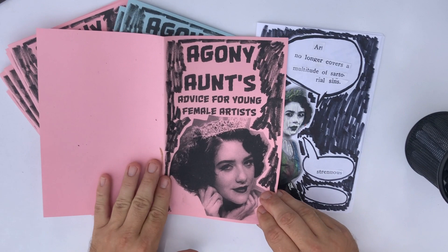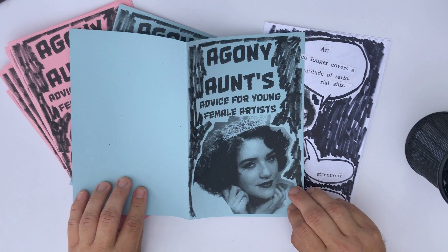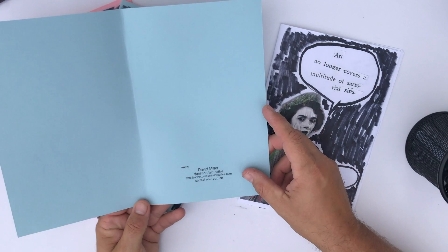I want to show how I created a few of my own zine and zine-related works. This particular zine that I'm working on here is called Agony Ant's Advice for Young Female Artists.